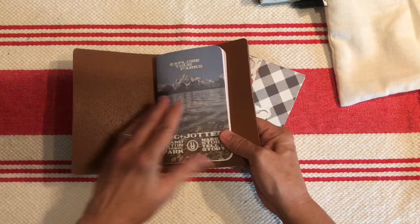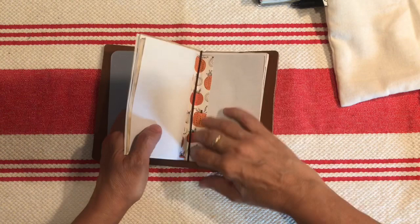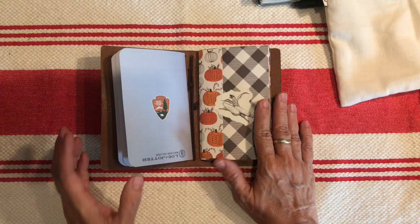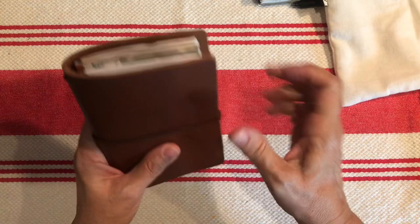Right now I have my log and jotter — the first one in my subscription, which I talked about earlier in the video. I'm just going to slide this in here. I will probably take it on any fall outings we do, or I may just do my daily journaling for October in this and kind of make it an October daily instead of a December daily. I might try that in this versus my traveler's notebook that I typically do that in.